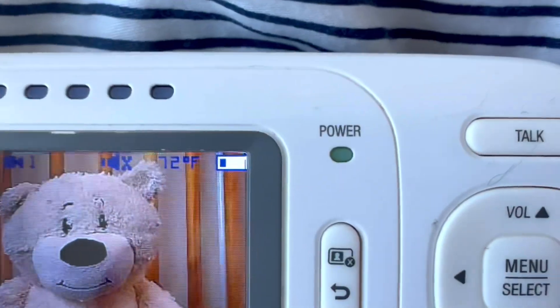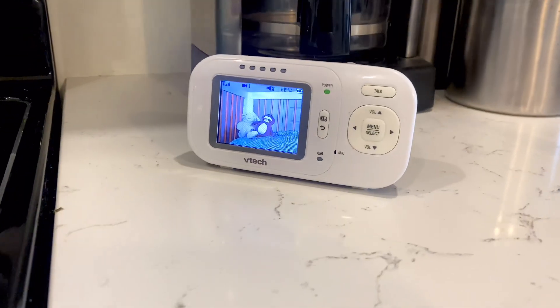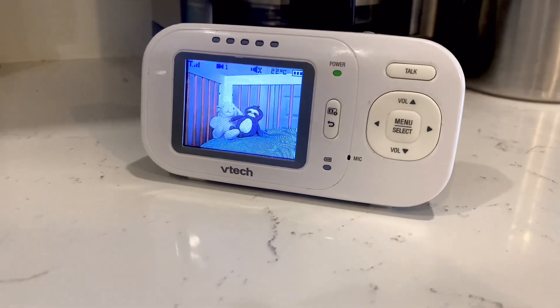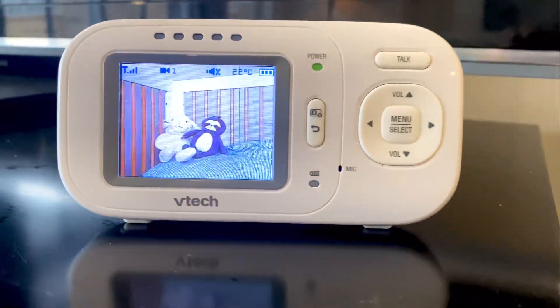The next thing is the battery life — it definitely could be better. The base is going to be plugged in and then you charge the camera while it's acting as your monitor, and you only get about an hour to an hour and a half depending on which one you get. Sometimes they're a little better but you're not getting a ton of battery life. The charging time also kind of varies — I've had one that charges quite quickly and another that took forever to charge.